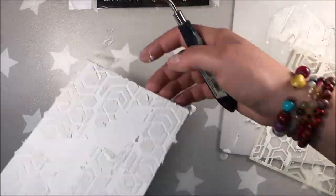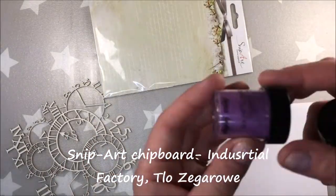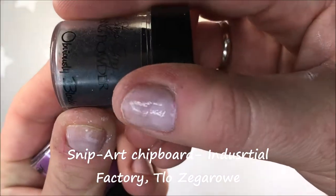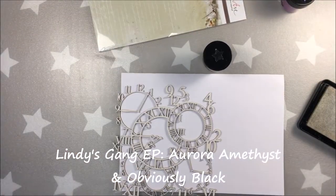Big thanks to them for the generous prizes they are offering. And now back to my project and another two generous sponsors. First one is Snippard, from which comes this beautiful chipboard, and then Lindy's Gang. I'm using embossing powders from Lindy's Gang.